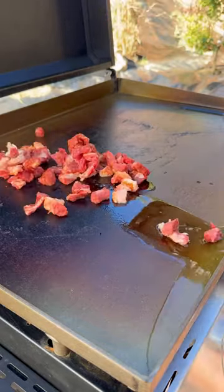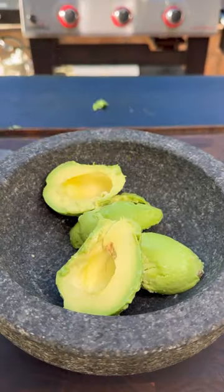Turning on that griddle and letting it preheat. We're going to go ahead and char up the steak for four minutes, shrimp around one minute, combine everything, and pull them off.